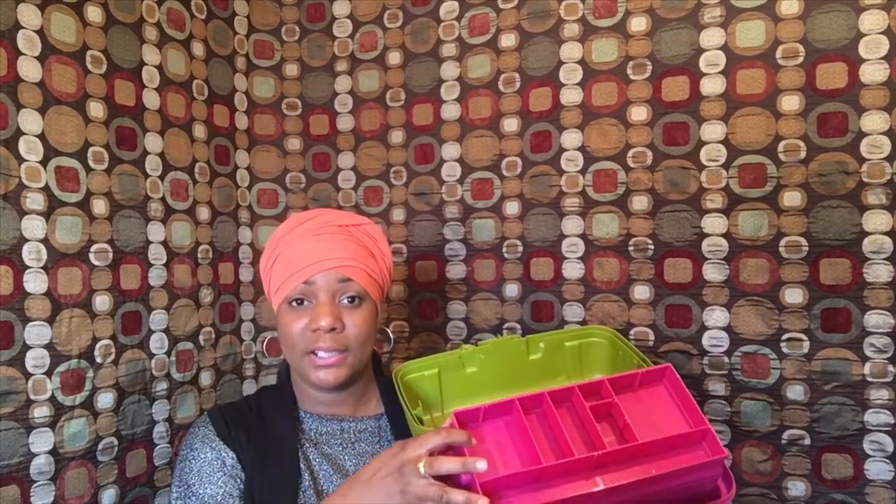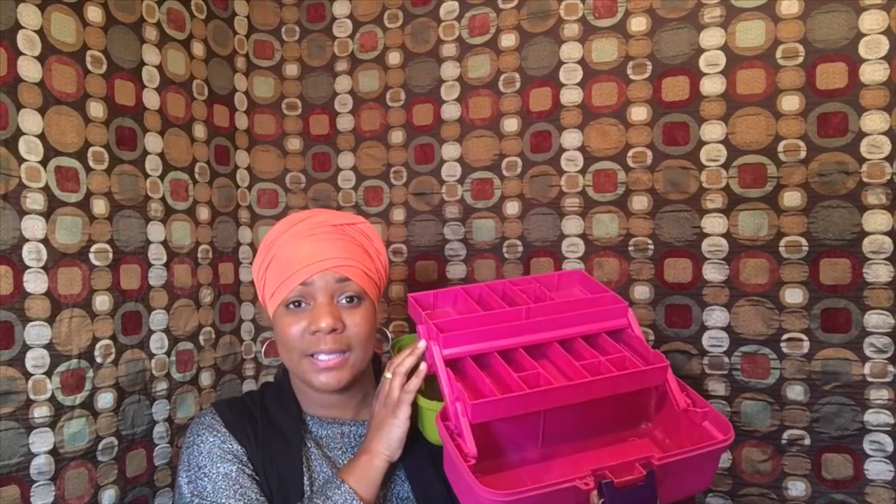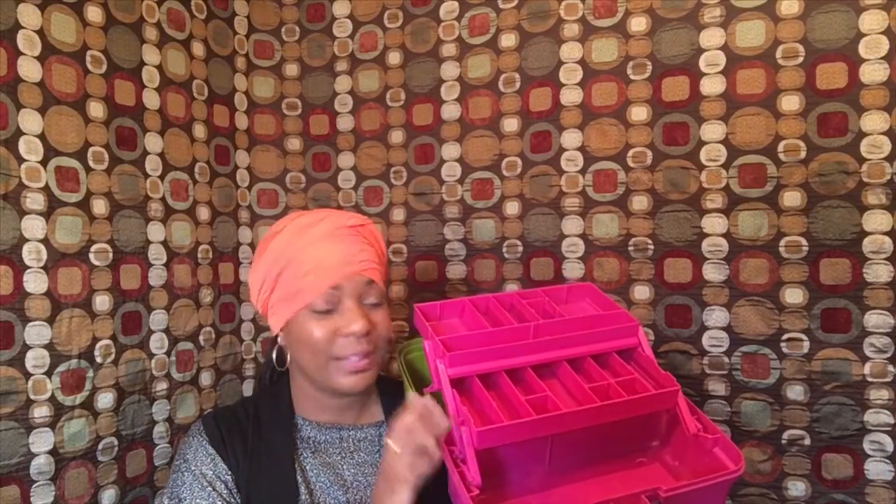And last but certainly not least, to house all these essential sewing recommendations, is a sewing box. I recommend you get this from Joann's — they tend to have coupons and I got this $40 box for $20. I love it. I've had it for years and it's still holding up.